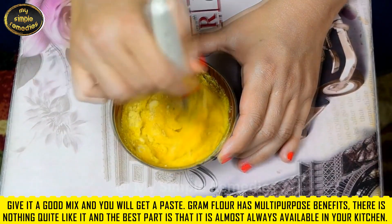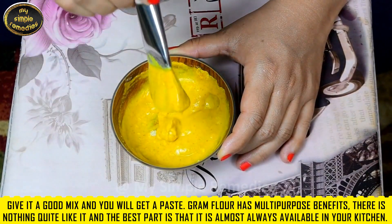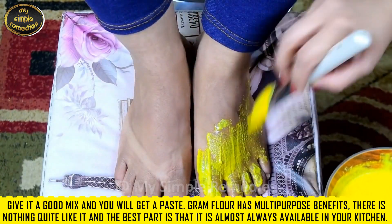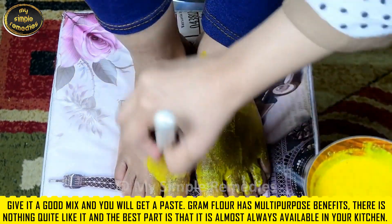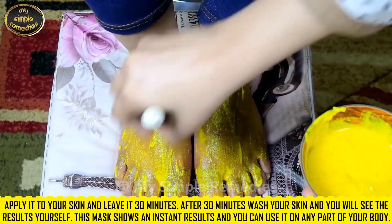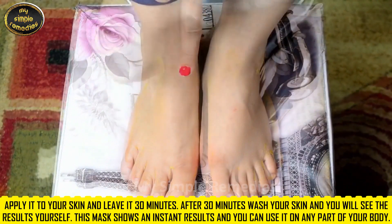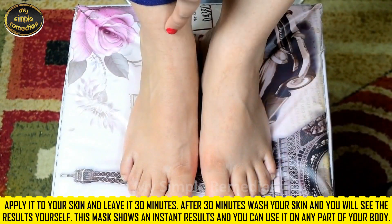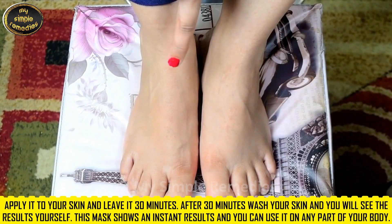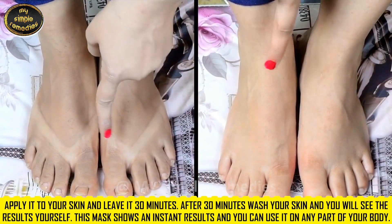Gram flour has multi-purpose benefits — there is nothing quite like it, and the best part is that it is almost always available in your kitchen. Apply to your skin and leave it on for 30 minutes. After 30 minutes, wash your skin and you will see the results yourself. This mask shows an instant result and you can use it on any part of your body.